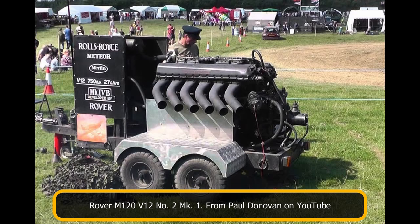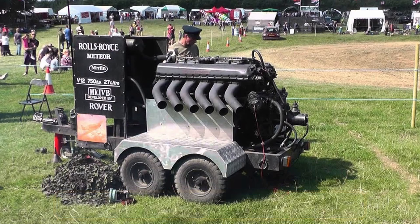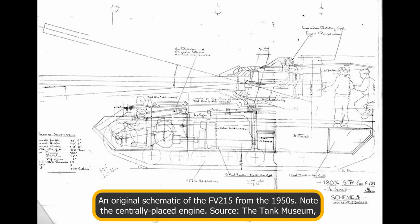While the Conqueror was equipped with the Rolls-Royce Meteor M120 petrol engine, it was planned that the FV-215 would use the Rover M120 No. 2 Mk1. This 12-cylinder water-cooled petrol engine produced 810 horsepower at 2,800 rpm, propelling the vehicle to a top speed of 19.8 mph. A Merritt Brown Z5R gearbox would also be installed, providing five forward gears and two reverse. Due to the turret being located at the rear, the power plant was placed centrally in the hull, separating the driver's compartment from the fighting compartment. The engine was also placed six inches off the centerline, though whether this was to the left or right is unknown. The exhaust pipes would emerge from the sides of the hull roof just in front of the turret and terminate in large trumpet-like tubes.